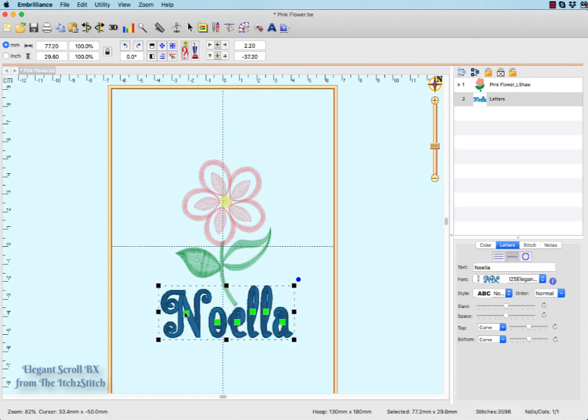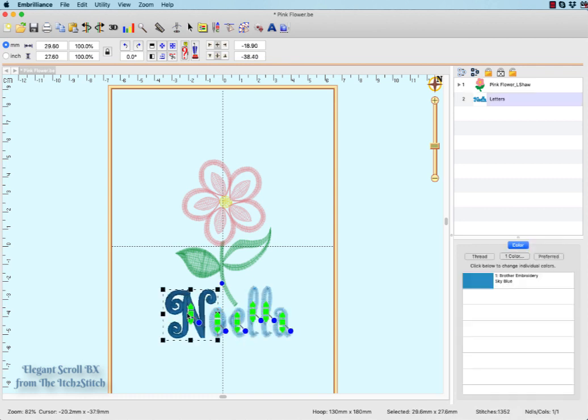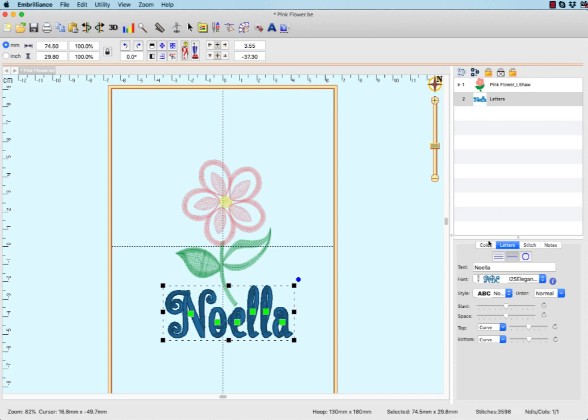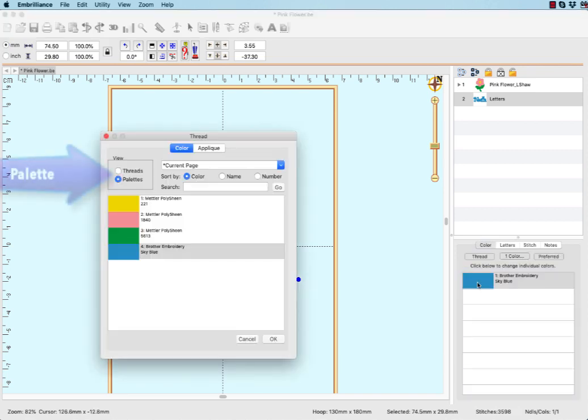Choose any of your built-in or installed BX fonts, such as Elegant Scroll from Itch to Stitch. Adjust the visual layout of the letters in your design by using the center selector for each letter. To change the color of the lettering to match any of the colors in the existing design, use the palette option in the color change dialog.